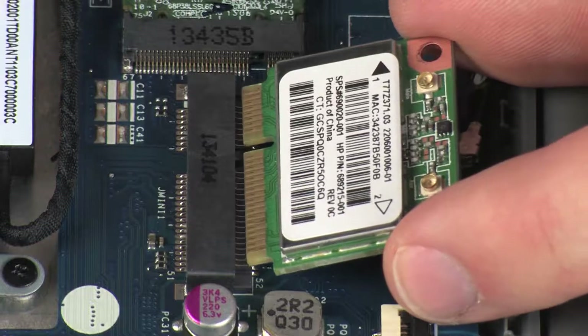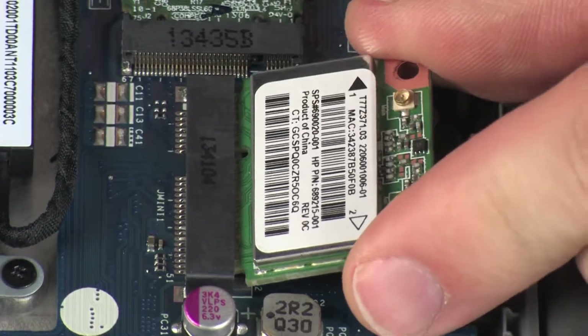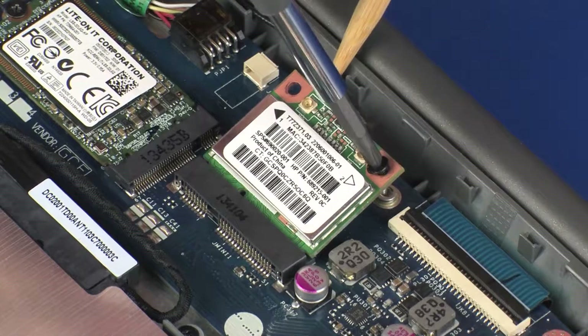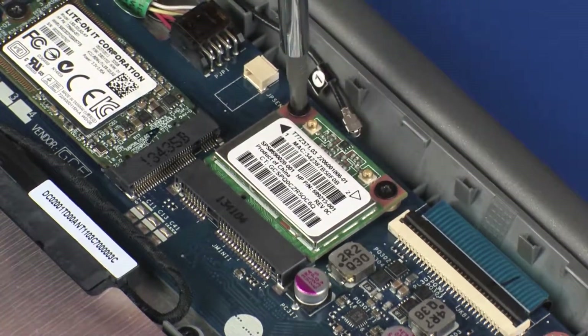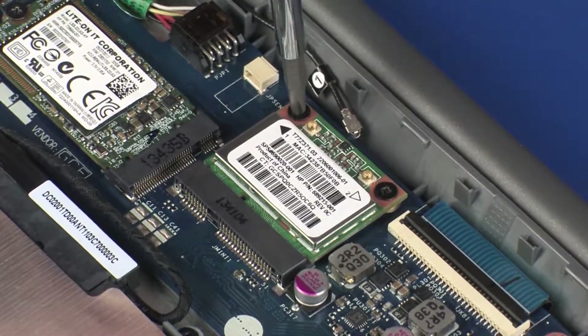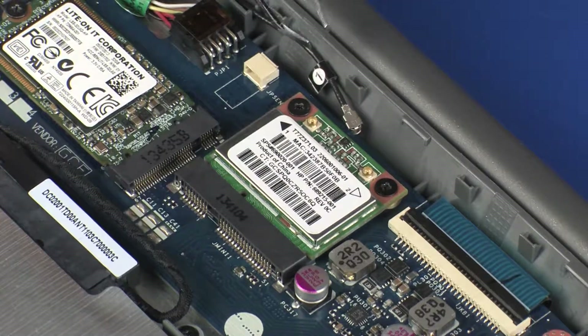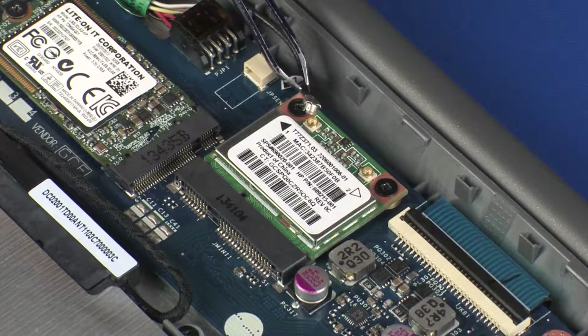At an angle, gently insert the wireless module into its slot on the system board. Press the wireless module down and replace the two 3 mm P1 Phillips-head screws that secure the wireless module to the system board. Reconnect the wireless antenna cable to the wireless module.